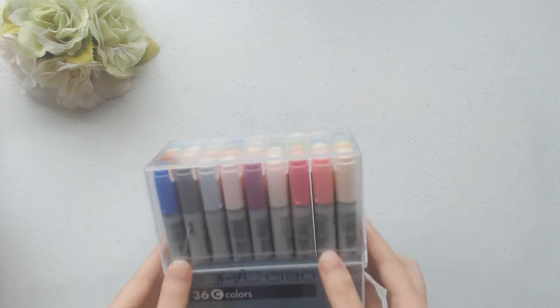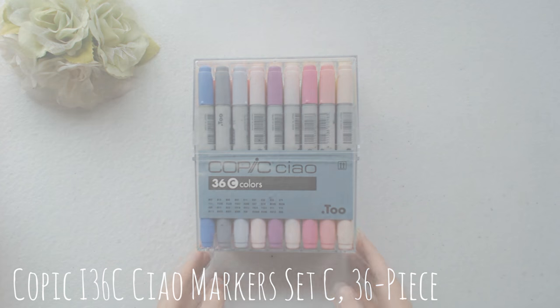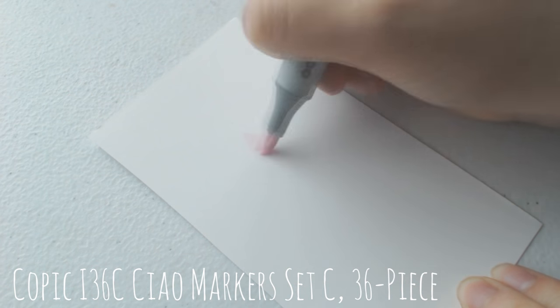Next is probably the heftiest investment that I've made in this entire art haul, which is another set of Copic chowls. For those of you who don't know, Copics are a type of alcohol-based markers that have two types of nibs, and they are generally quite expensive, even if you buy them in sets.